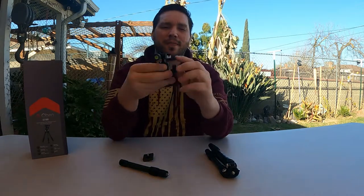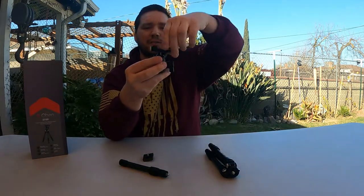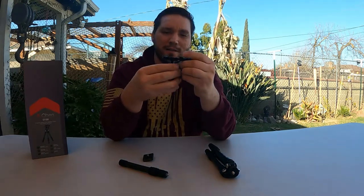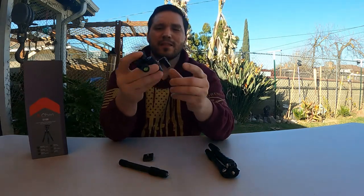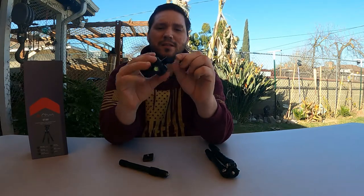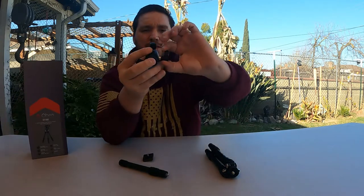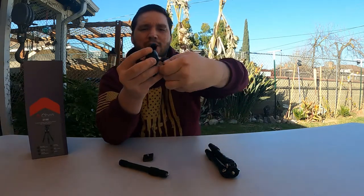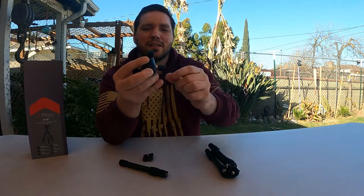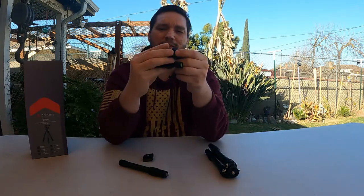You don't want to loosen up this knob and then try to pan with it because you're going to get something that's all wonky. The nice thing about this lever here is it's spring-loaded, so you can pull it out and readjust where your lever is going to be and then tighten it so it doesn't hit any of your stuff out here.